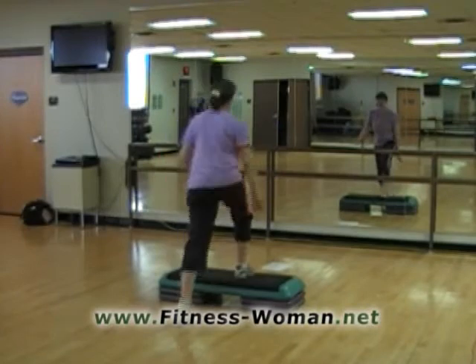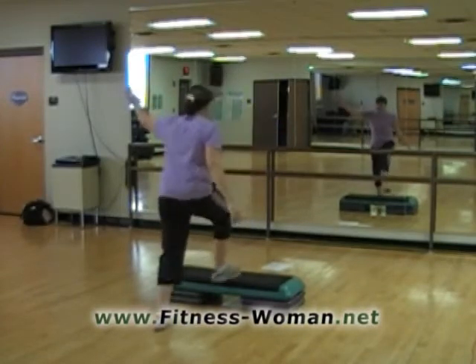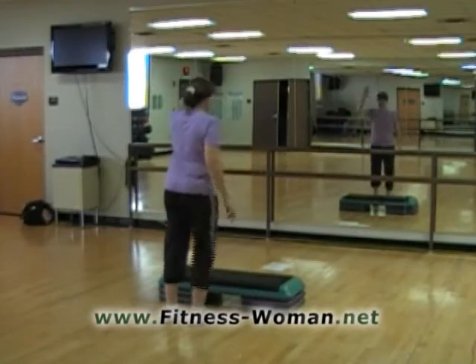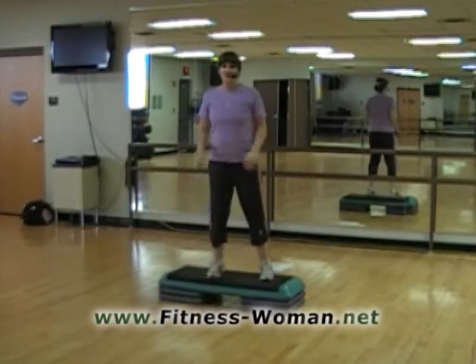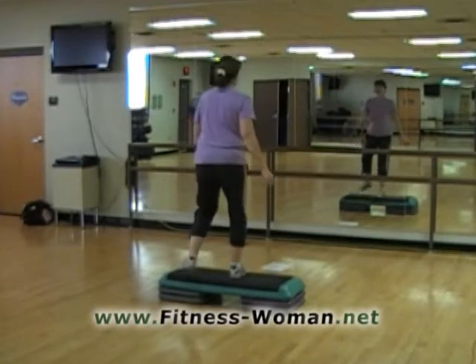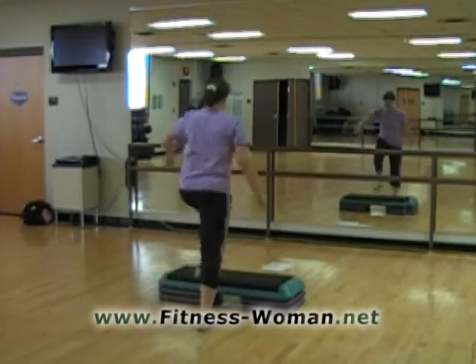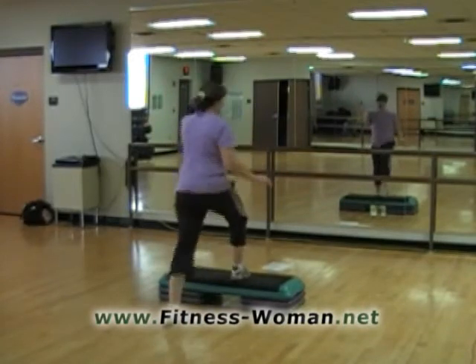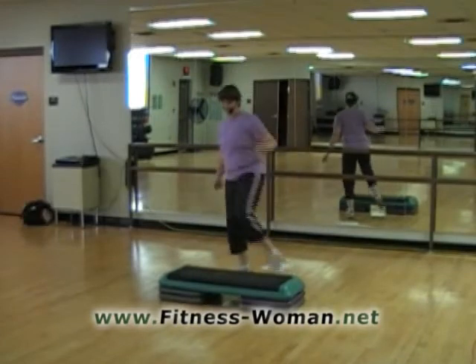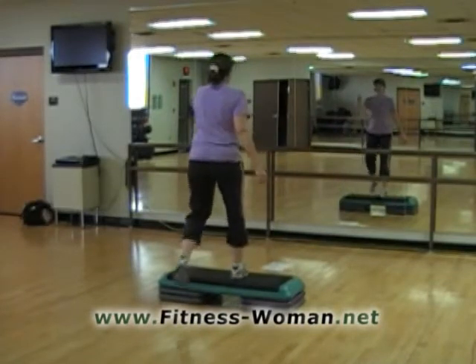One knee lift and now we're going to be left-leading on our basics. Here we go — slow. Up, up, down. All of this is on the left leg now. And our basics for two. Here we go. Basic. One more. Slow again — up, up, down. Left leads. And back to our basic.